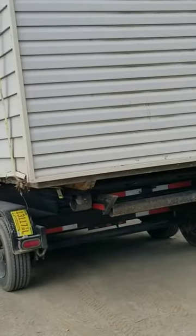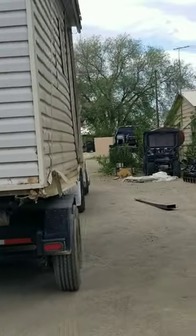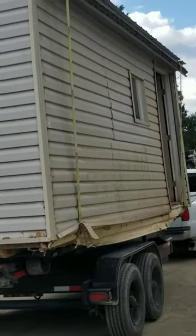It's a little tall. Let's see how this goes.